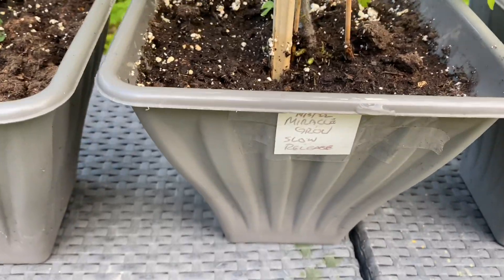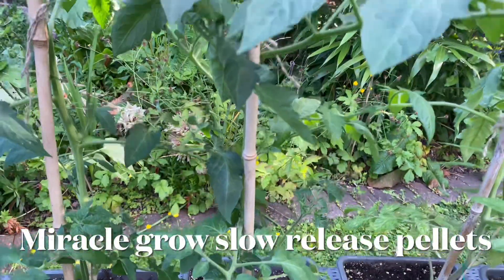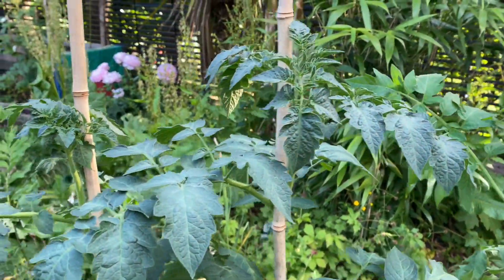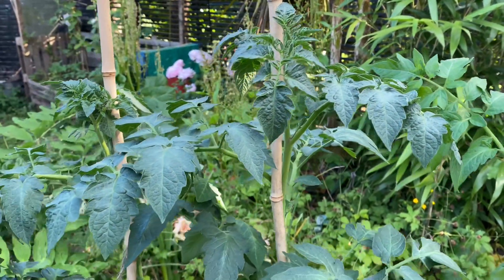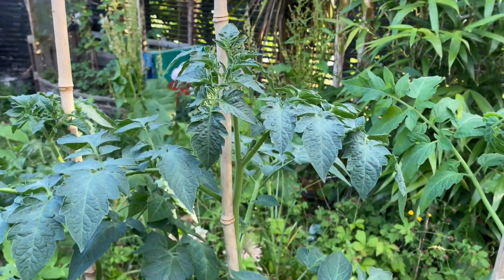Next we've got Miracle-Gro slow release. Not much difference on these ones — they virtually look the same as the liquid. We might see differences as they get further along, especially when they start getting fruits and tomatoes on them.